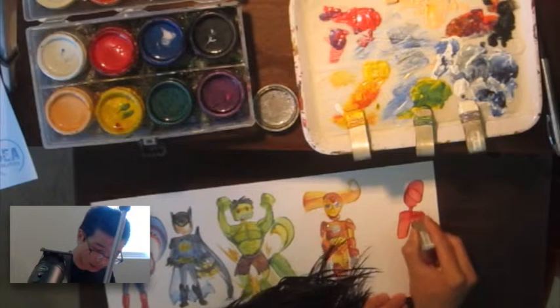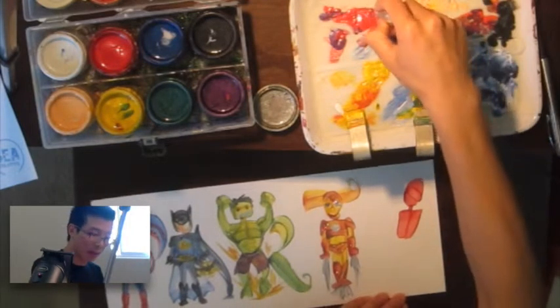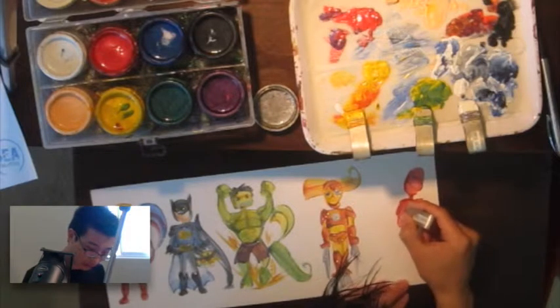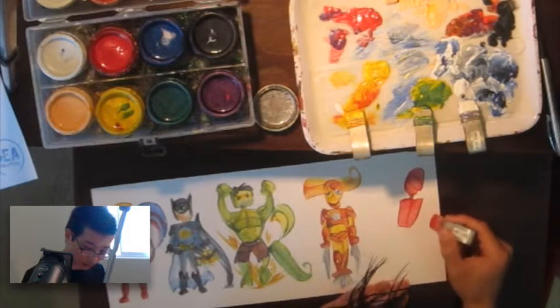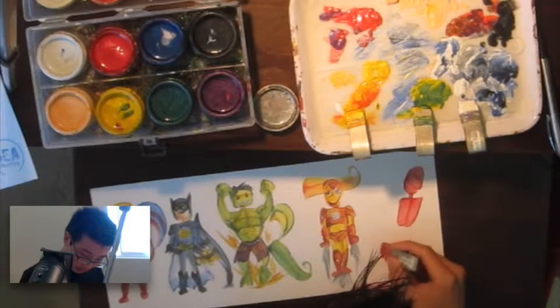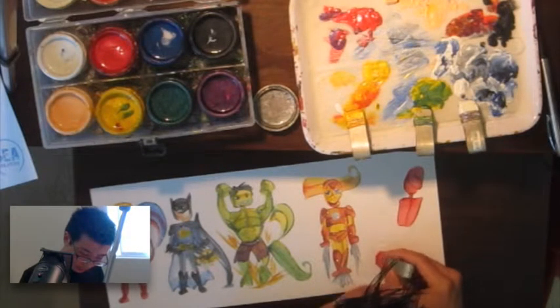Next is Spider-Man. Spider-Man is going to be pretty cool because I'm actually going to have him swinging on the web, because the letter Y is slanted — so I have this opportunity to do that.